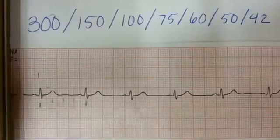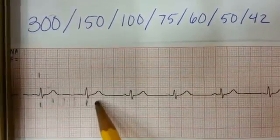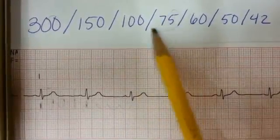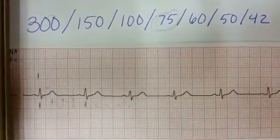So if we do check it again — you always want to check more than one segment — we're just going to rough-hand this. Counting one, two, three, four. So again, one, two, three, four. So 75. The heart rate is approximately 75.